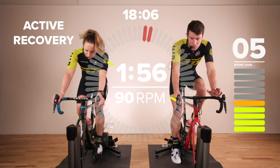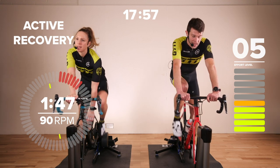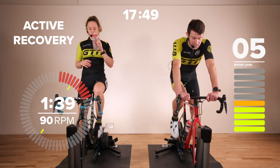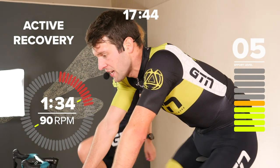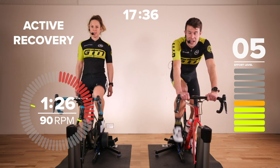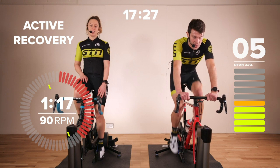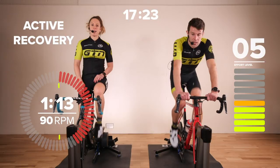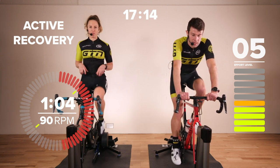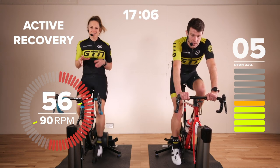Now we've got two minutes recovery — five out of ten. Don't back right off; still keep a little bit of intensity going. 90 RPM, maybe just drop down through the gears slightly. We've got around a minute 45 remaining, then we're back into another tempo interval for four minutes. Now you know what to expect — you've done one block of four minutes, you've only got two more like that. Make sure you maximize that effort so you're exactly on that eight out of ten. If you went a bit too hard you'll struggle to get the last one done, too easy and you won't get the full benefit. Pace the next two spot on.